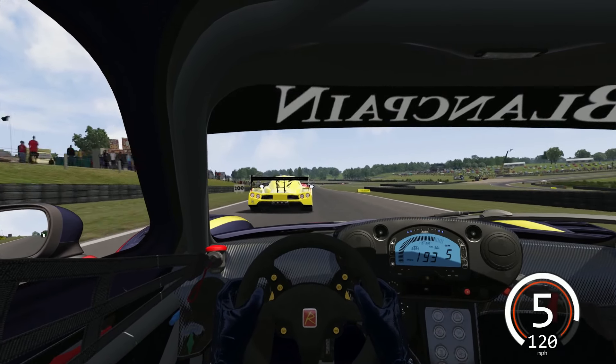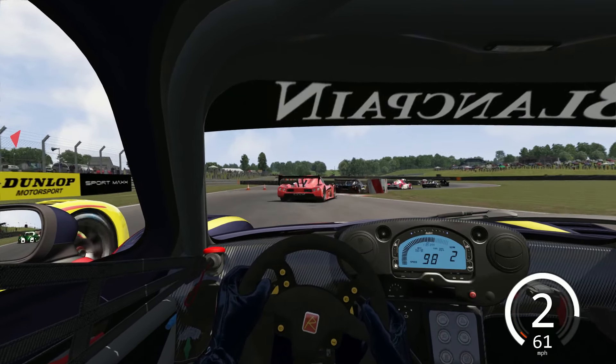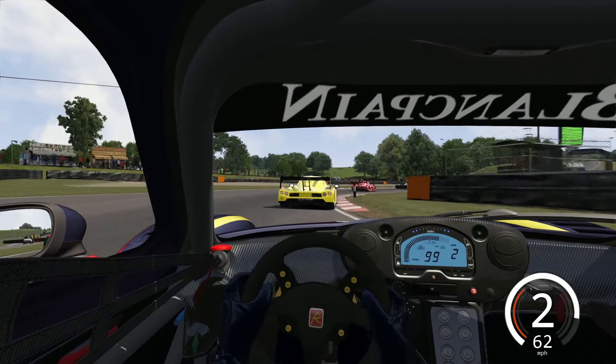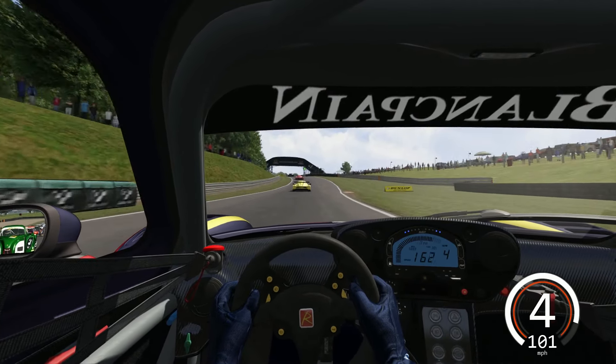As we head down to the chicane, we dive down the inside of this yellow Radical. The inside kerb is still there and we're going to maintain that position. It's very tricky to get past any car through those chicanes, especially with those kerbs. It can be a little bit dangerous if you hit them too hard.